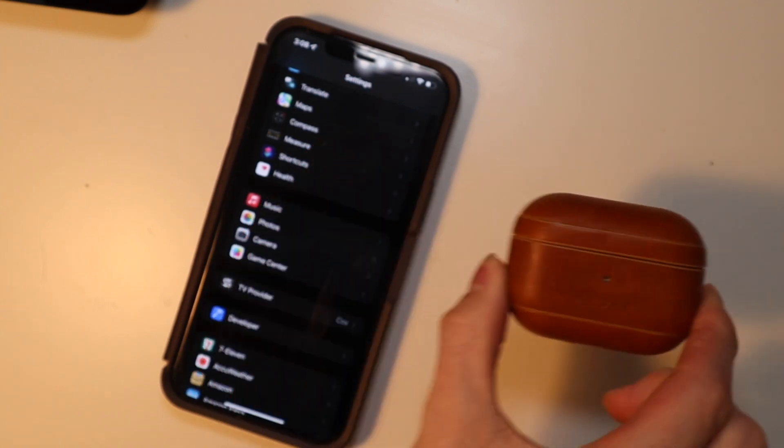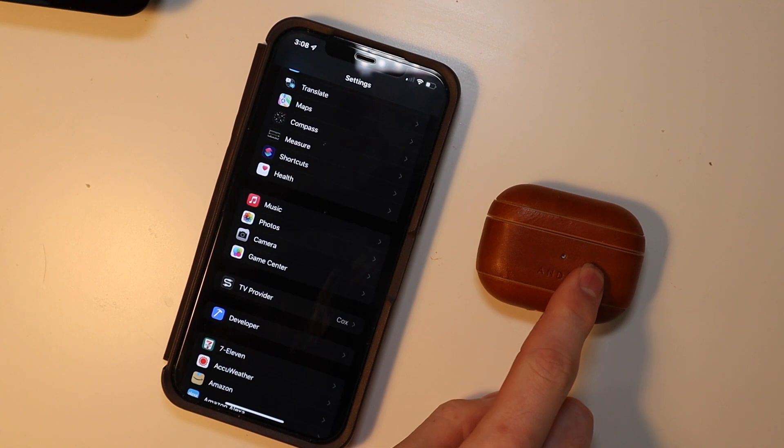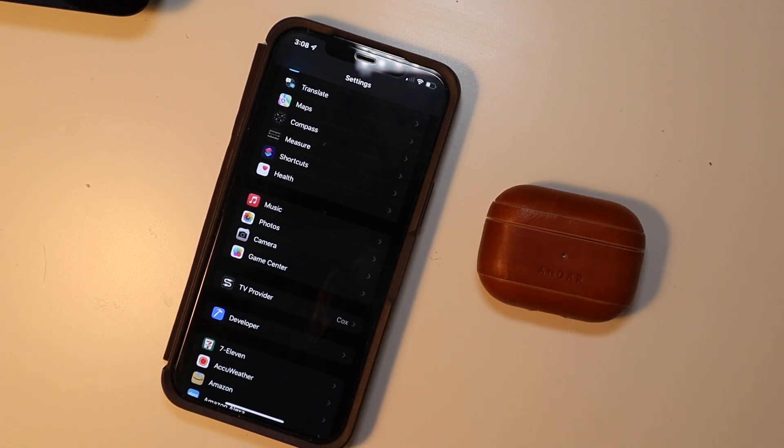This only works for AirPods Pro and you're going to need a couple of things. You're going to need a fully charged pair of AirPods — they need to be in the case, charged to 100%, and the case needs to be charged to 100% as well. You're going to need your iPhone that the AirPods Pro are paired to, and you're going to need Xcode 13 — the beta for Xcode 13 on your computer.